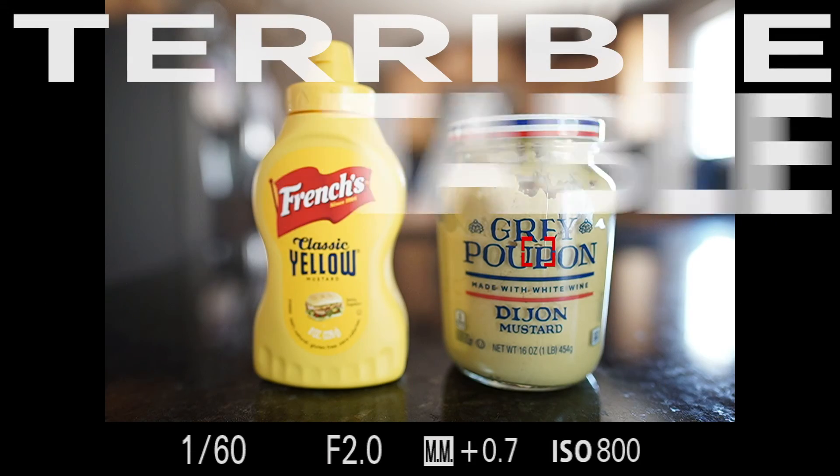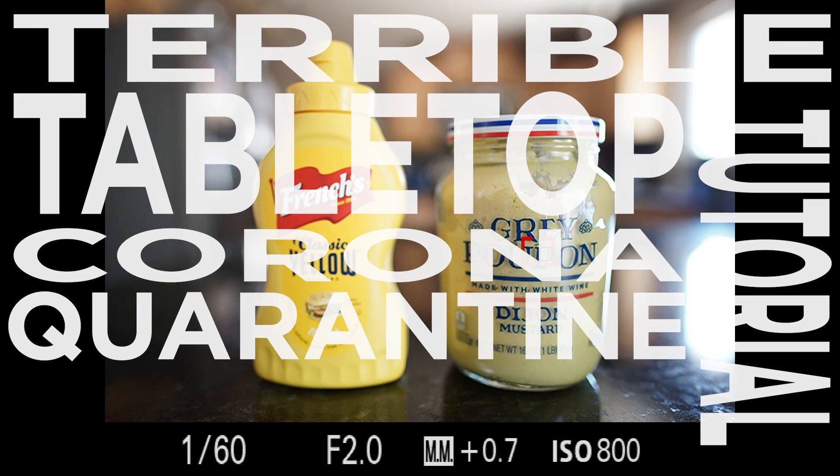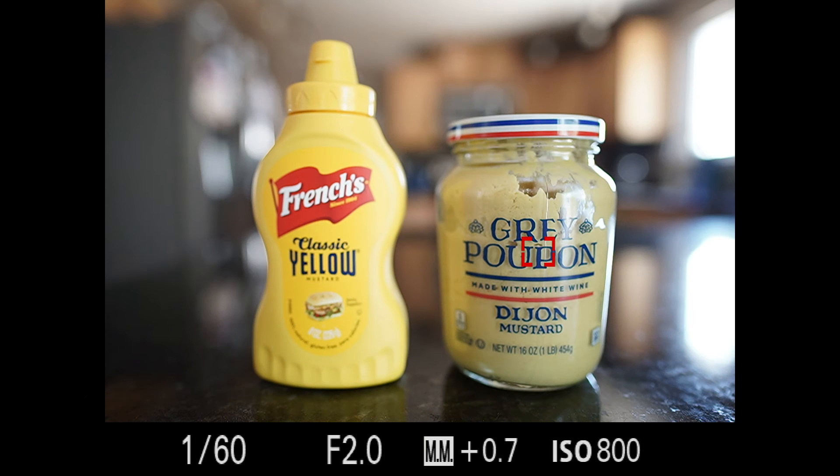Well, hello and welcome to another terrible tabletop tutorial from the corona quarantine kitchen. As always, I am MD Welch and I'm delighted to be your host for another episode. Today we are talking about customization — not of your barbecue items. I had to put something on the tabletop here to photograph the difference between yellow mustard and Grey Poupon, and I'm totally prepared for the onslaught of comments on which is better.